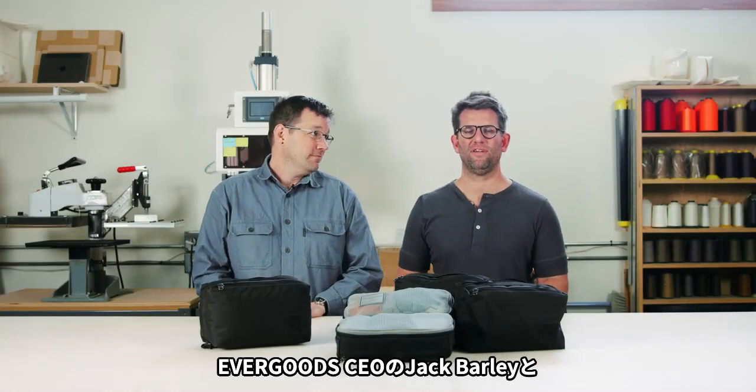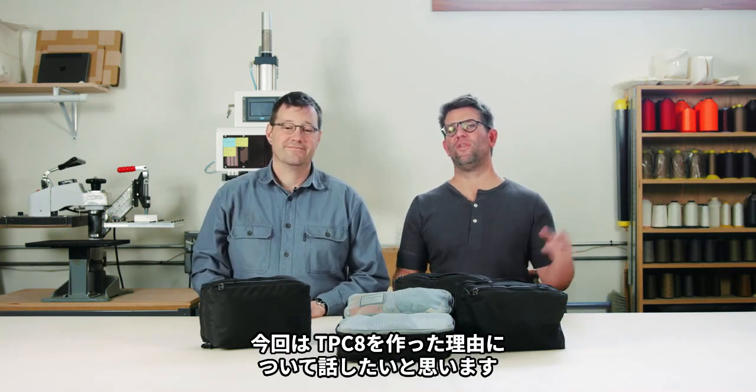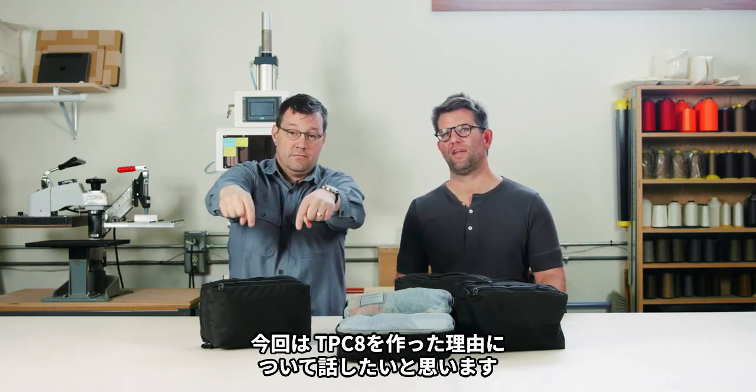I'm Jack Barley, CEO at Evergoods. I'm Kevin D, designer at Evergoods. And we're here to talk about why we made our Transit Packing Cube 8-liter.